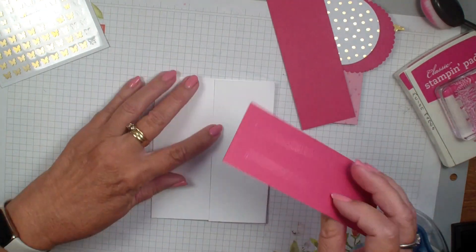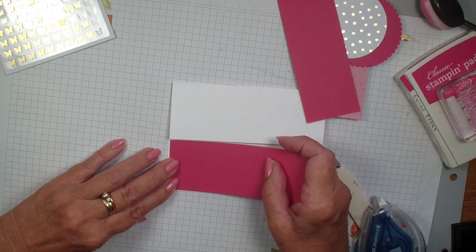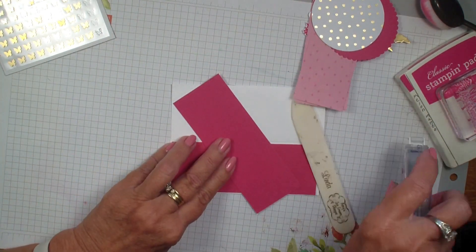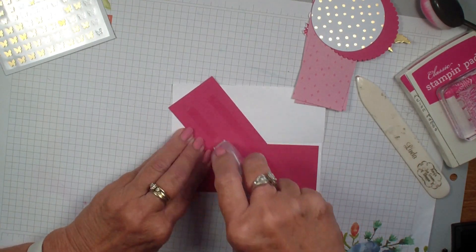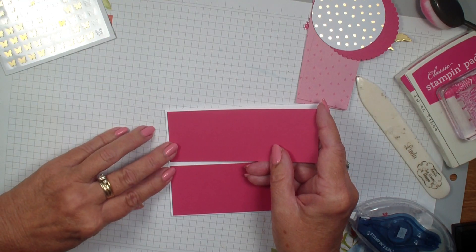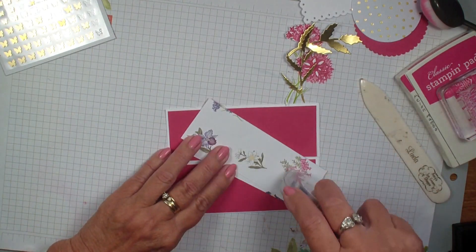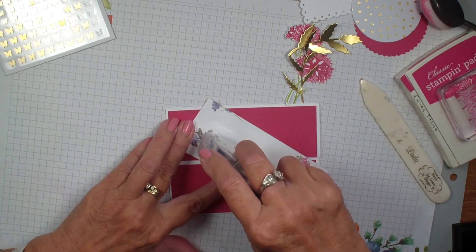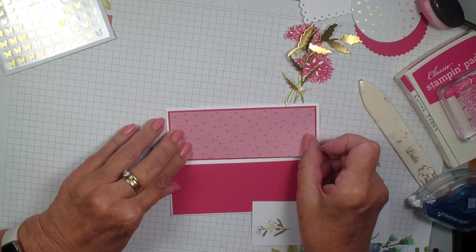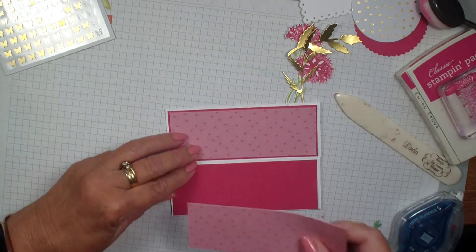Kind of a cool concept. A team member, Marianne Rossiter, submitted this fold in a recent challenge and I really liked it, so I thought I would share it with you today. We cut the inside pieces two inches by five and three eighths and then add the designer series paper. I will have the measurements over on my blog — just a very simple fold, but then we are going to do that self-locking piece.